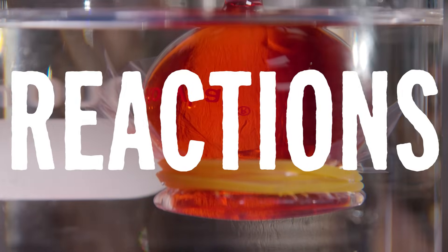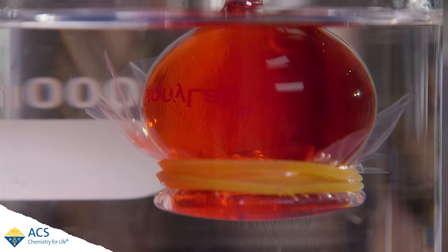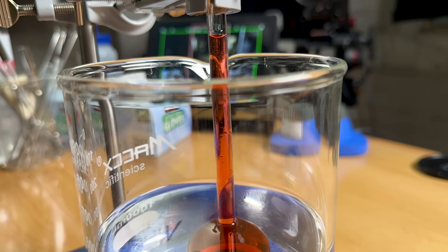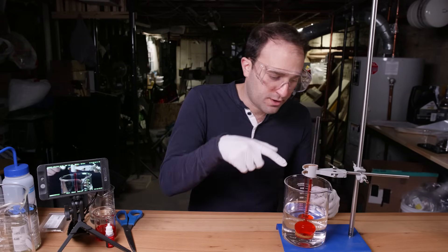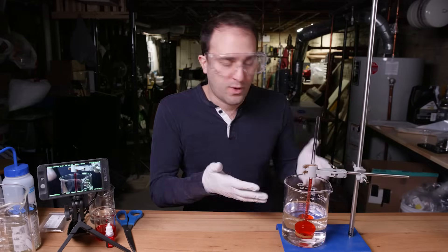This is osmosis. Water is flowing from an area with nothing dissolved in it, to an area with lots of stuff dissolved in it. And all that water moving across the membrane raises the water level higher and higher up the tube. Look how far it has lifted all this weight of water above the waterline — probably five, six centimeters from where it started.